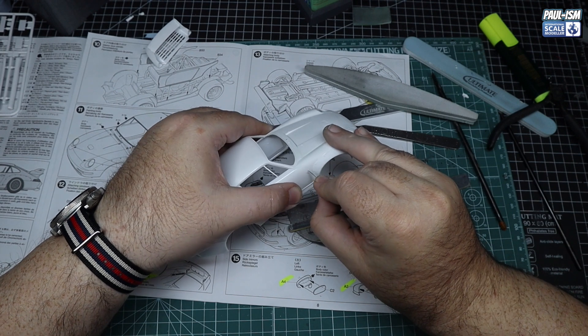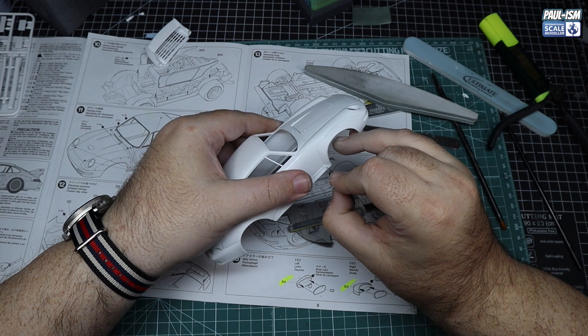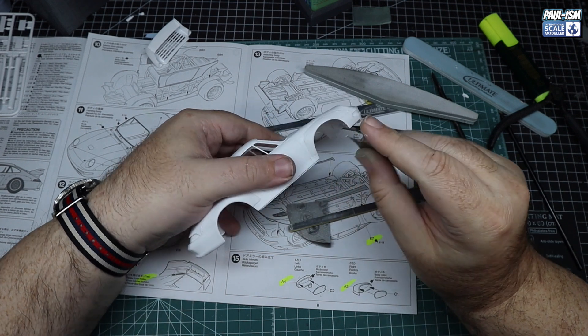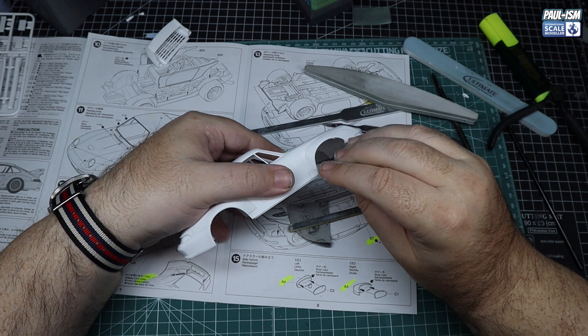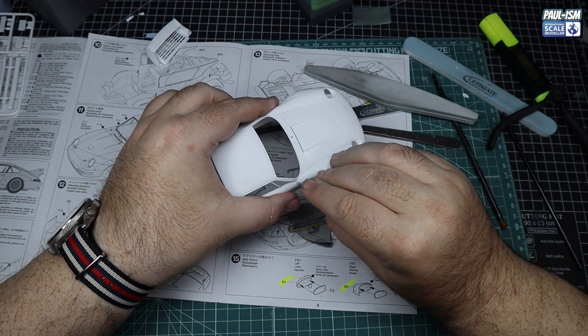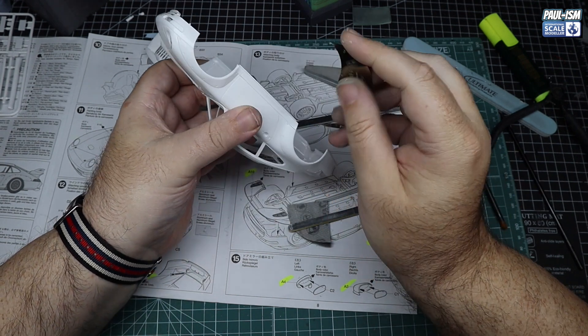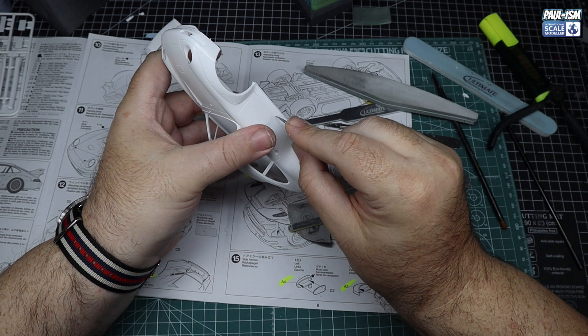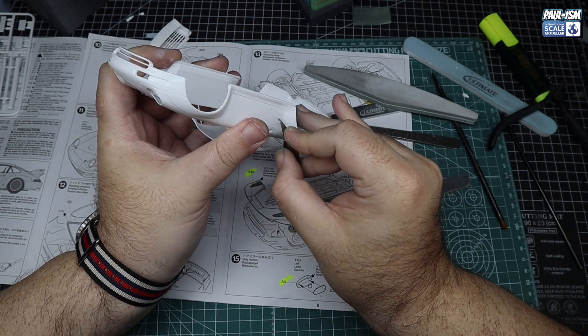Just careful re-scribing - I really like these Holly scribers. You're literally fingertip-holding them so you've got good control. They're nice and sharp and very rarely slip, whereas with some of the handle ones I'm forever slipping. I just seem to have more control with these. Don't go too mad - you're not trying to scribe through the plastic.